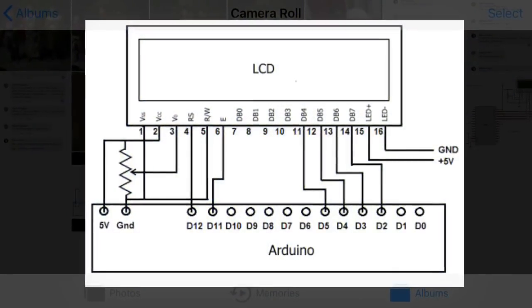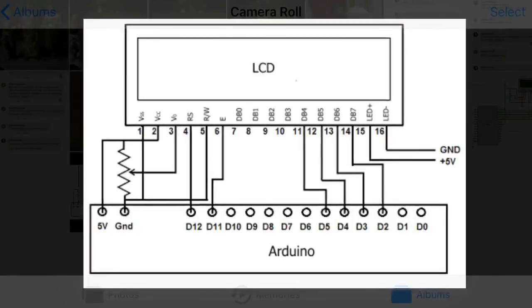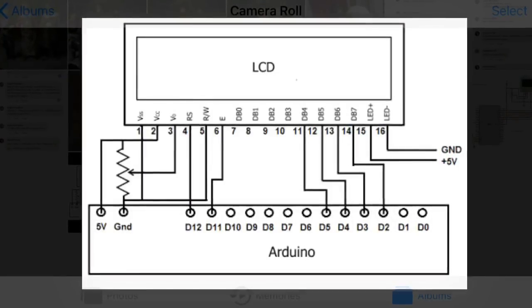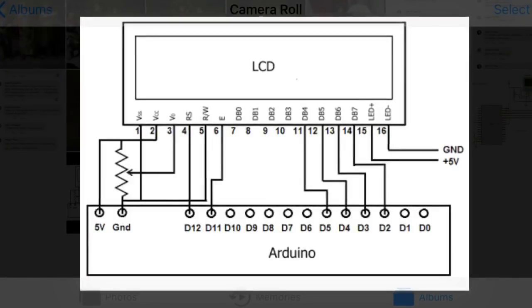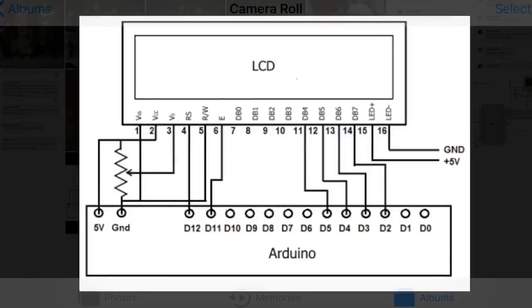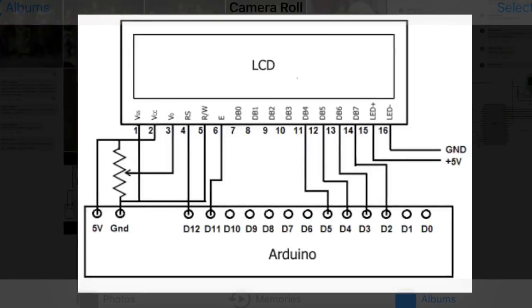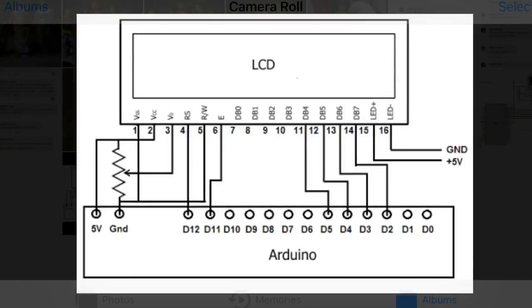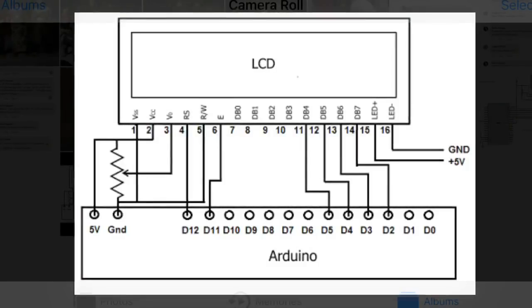Here I have shown the interfacing diagram. Pin number 1 and 15 are shorted and given with 5 volt supply. Pin number 2 and 16 both are shorted and given to ground. The read/write pin is connected to ground for writing on the LCD. Other pins will go to the controller.